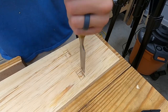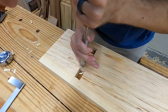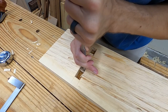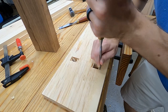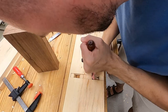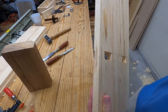Then just finish removing the waste by chopping on the cross grain section. The final step is to pare down on the long grain section right up to the gauge lines. Go halfway down from the front and then finish by going halfway down from the back. It comes out so clean — my sidewalls would never be that clean if I chopped it out like a normal mortise.